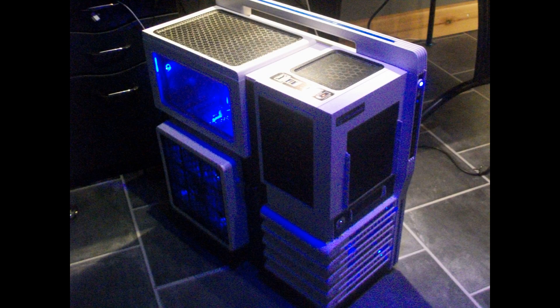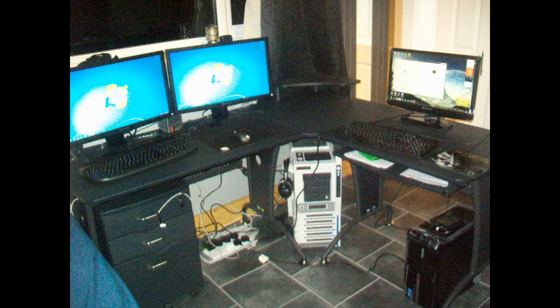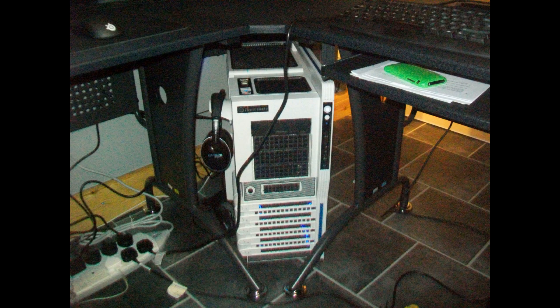The speakers are just my old speakers so I have absolutely no idea what they are — they've probably been decommissioned for years. If you want to know what my headphones are, I have a Turtle Beach PX21 — that's what it is, and that's the mic I'm actually using at the moment.